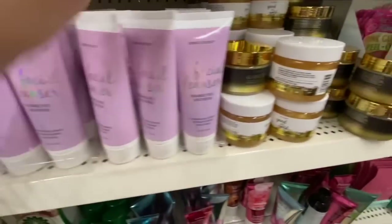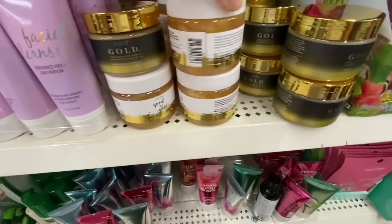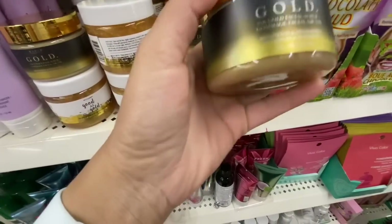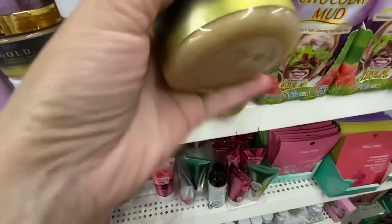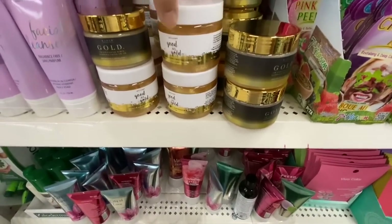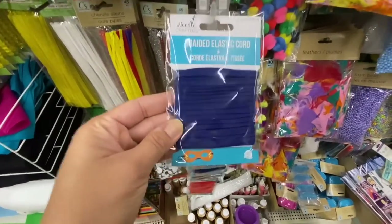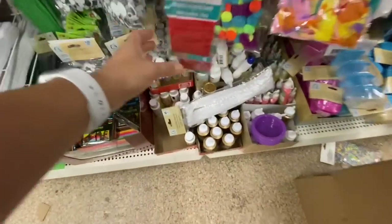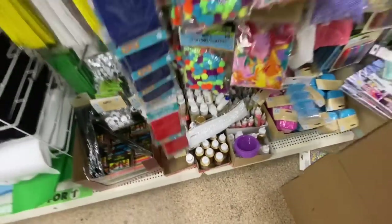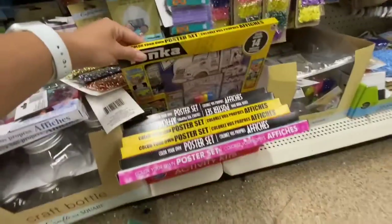At this store I came across a special cleanser — this one was new: 24K gold face scrub, and they had two different ones. Again it seems it came from another store and may have retailed at a higher price. New in the crafting section: braided elastic cord in blue, red, pink, and purple color options.